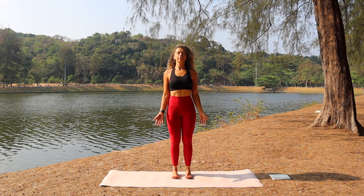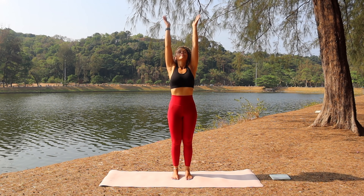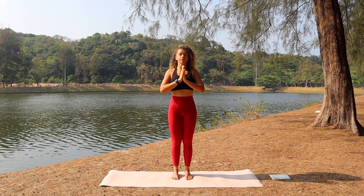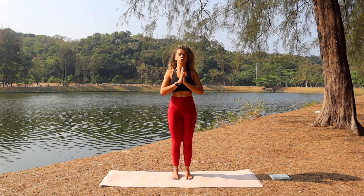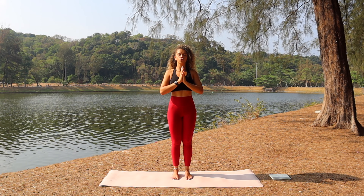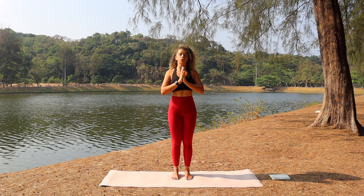Let's start standing in the middle of the mat, feet hip-width distance apart. Inhale, take the arms up, gaze between the hands, palms together, and exhale, bring the hands down to heart center. We're going to take five full cleansing breaths — inhale through the nose, and exhale through the mouth. Full inhale through the nose, sigh and release through the mouth. Three more with your own breath — make them full and long and slow.